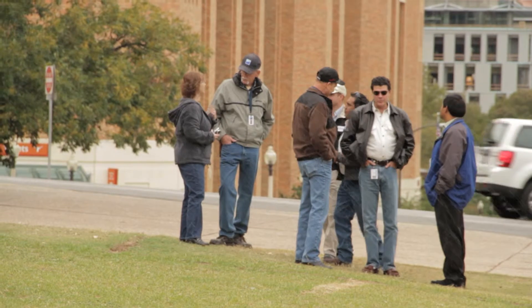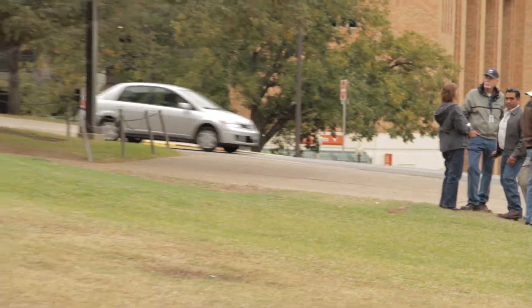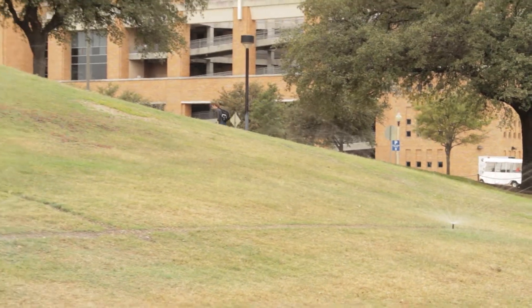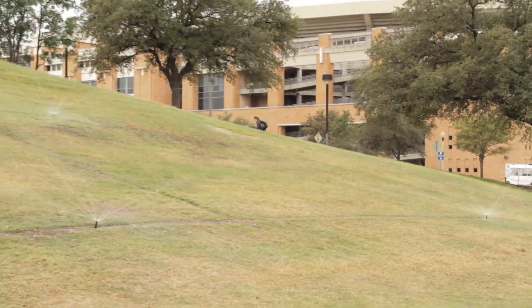This new system is going to give us a good application rate, get the water down where it needs to be, and provide coverage that we haven't had for many years. We're excited for that. To be continued — thank you.